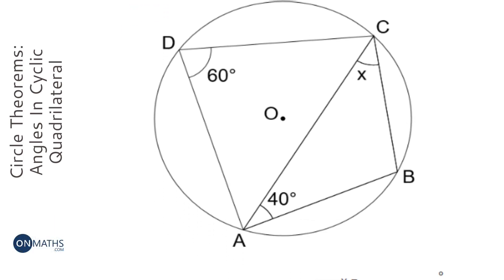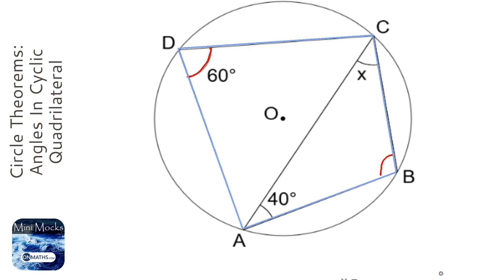For this question, the triangle on the right hand side is not necessarily isosceles because we don't have anything going through the center. It kind of looks like it could be, but there's nothing that says it is. We've got to think about our circle theorems — one of them says that opposite angles of a cyclic quadrilateral add up to 180 degrees. If you have a four-sided shape and each of the corners touches the circle, then it's a cyclic quadrilateral.